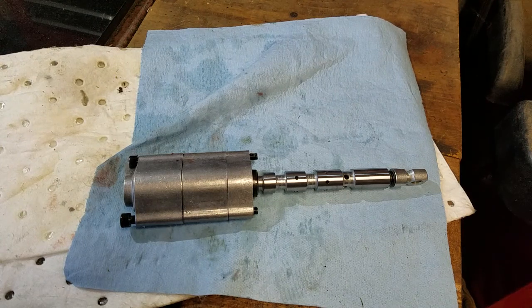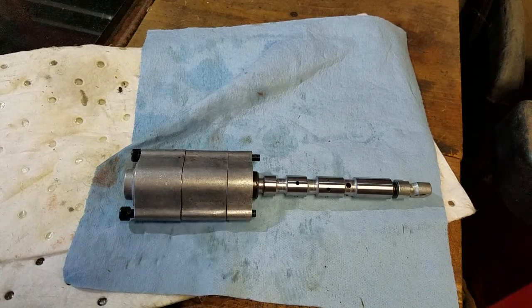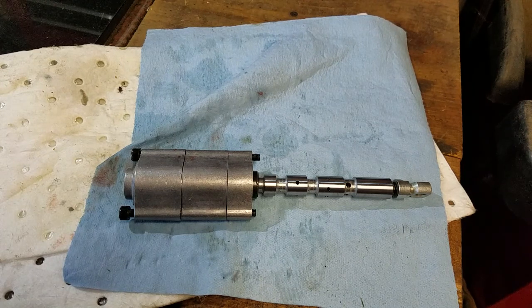Today I am taking apart the float detent assembly for a Summit hydraulic 11 gallon per minute P40 mono block valve. The valve number is P402-2K16A1-J.